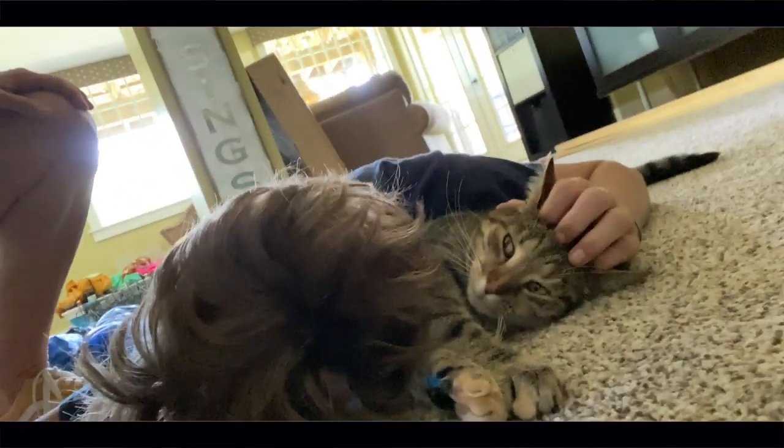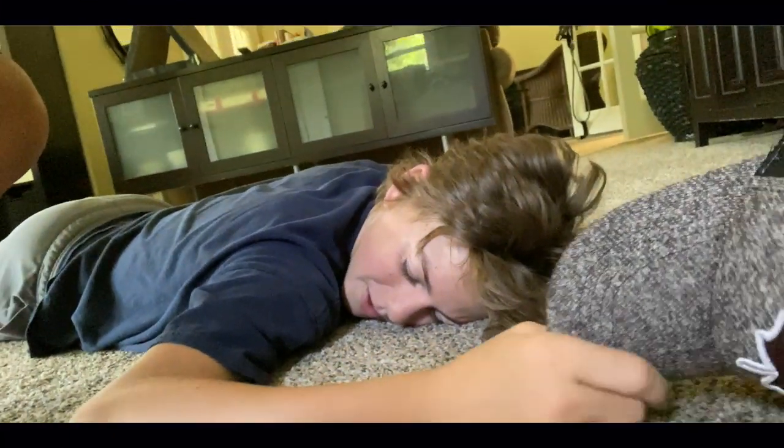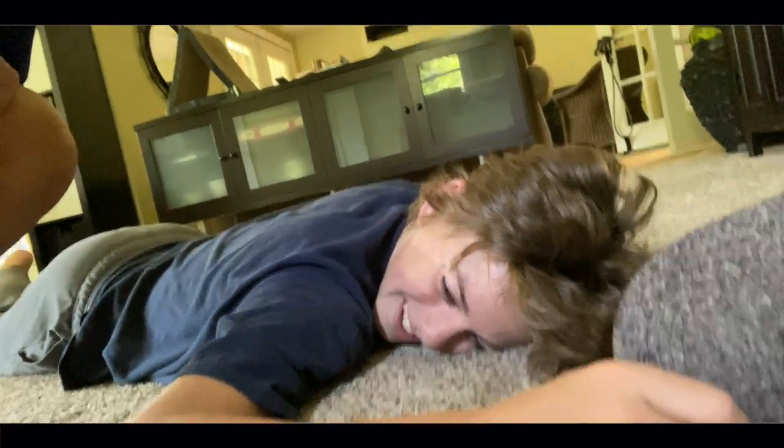Good afternoon everybody. Today is a work day at our house. Ryan! Well, most of us are working. Ryan is laying with the cat. I was going down the stairs to film, and I was like, ooh, probably shouldn't be laying with the cat right now. And he was like, it's too comfortable, I'm too tired — I might as well just stay here.